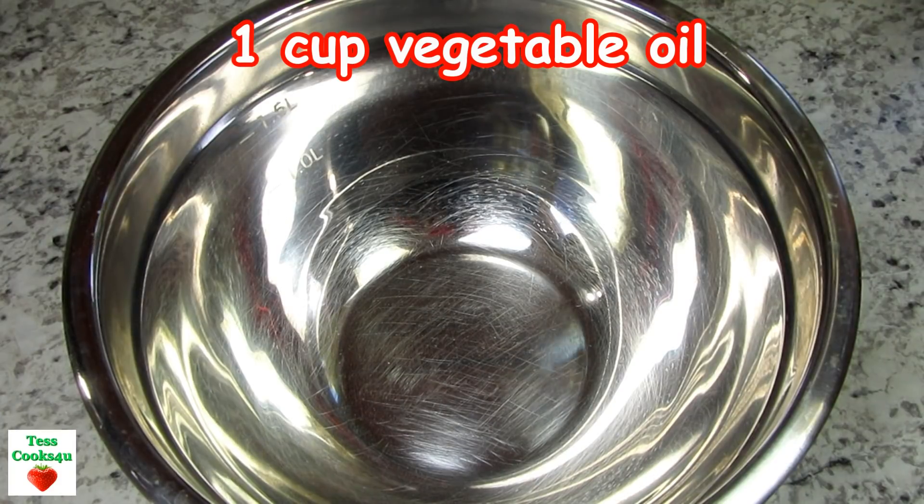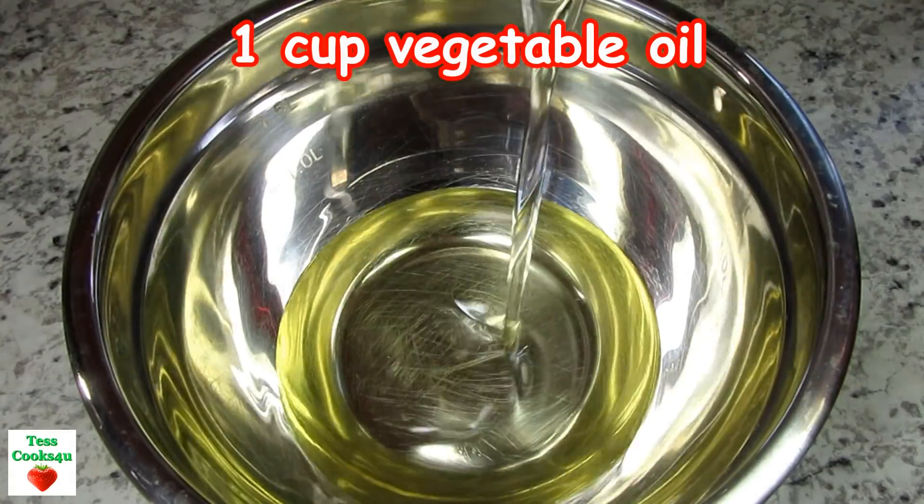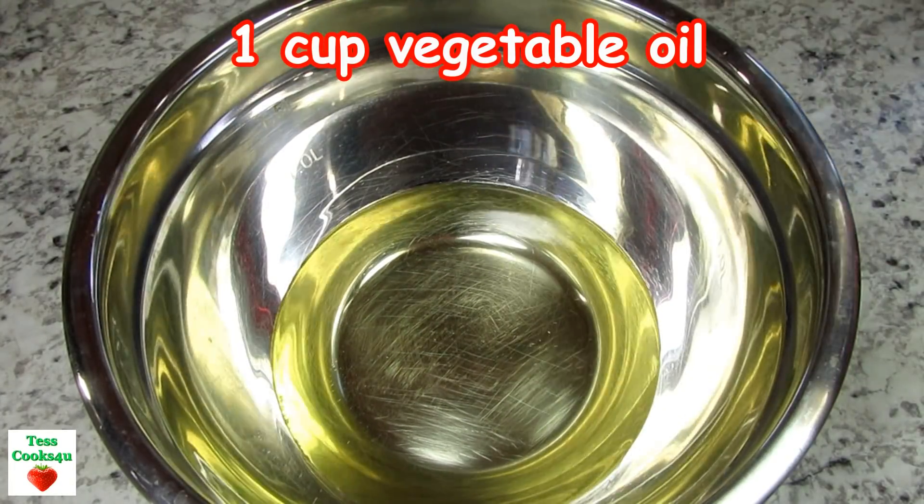You can make this Catalina dressing in the blender, food processor, or use a hand mixer. This is such a quick and easy salad dressing.